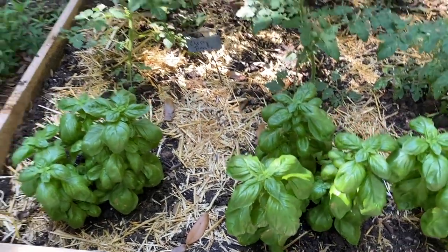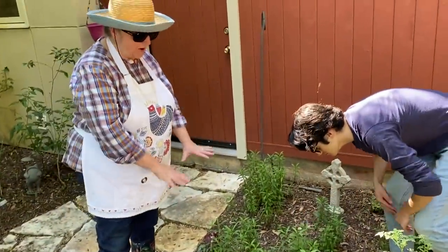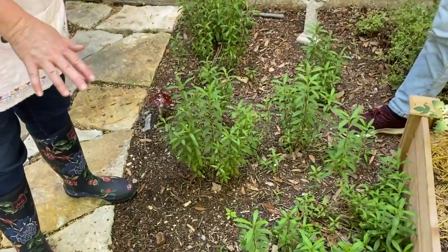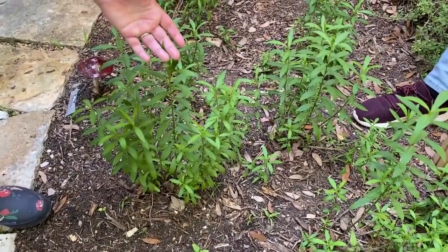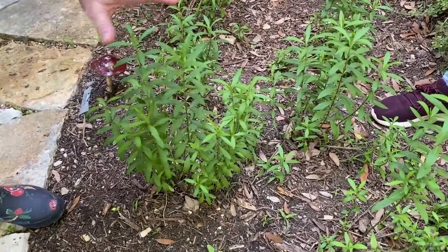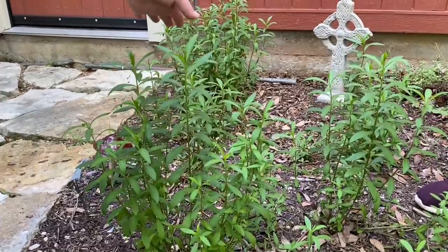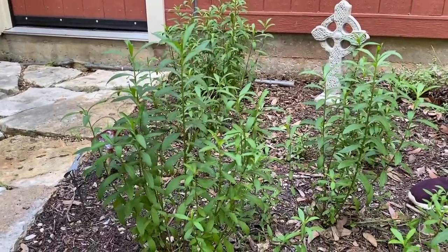Over here, Ben and I transplanted this from another area — this is Texas tarragon, which some of you may know as Mexican marigold. It smells just like good quality French tarragon, which is very difficult to grow here in Central Texas, but this is just as good. It creates a beautiful yellow bloom in the fall, which I'll definitely be able to share with you when that comes around.